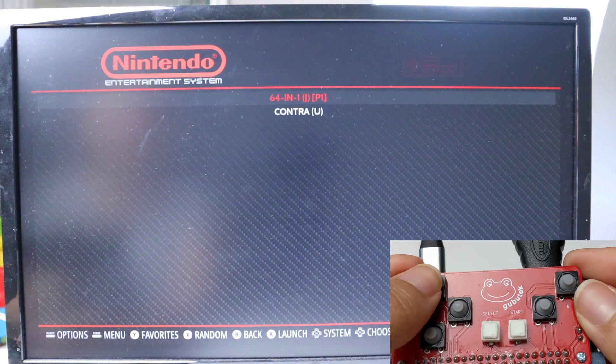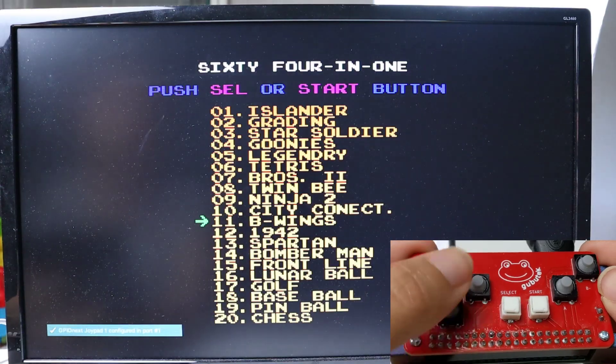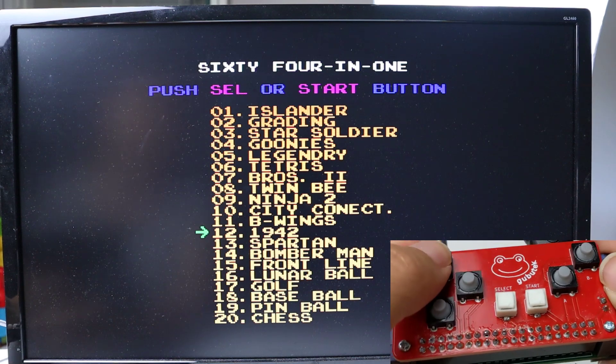There is the 64-in-1 here so we can launch it. Here I will play Tetris because it's also one of my favorite games.